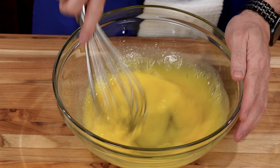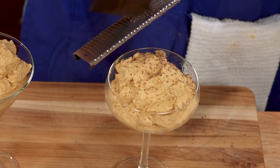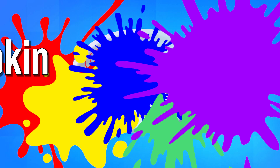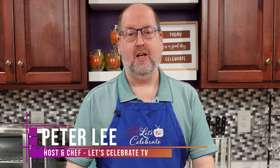Say goodbye to the same old pumpkin pie. I'm shaking up tradition with a scrumptious twist: ginger pumpkin mousse. Hi everyone, welcome to Let's Celebrate TV. I'm your host Peter Lee. Today our celebration is all about dessert and we're celebrating pumpkin. We're going to make, not a pumpkin pie, but ginger pumpkin mousse.